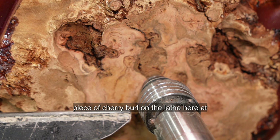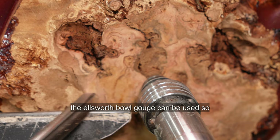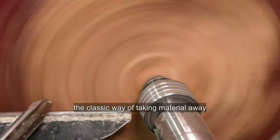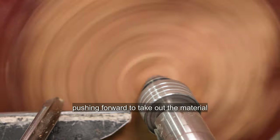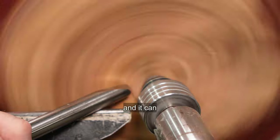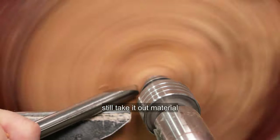I've got a piece of cherry burl on the lathe here and I'm going to show you how the Ellsworth bowl gouge can be used. Start up the lathe and get it going to around 600 RPM. The classic way of taking material away with this bowl gouge is to address it at a slight angle and push forward to take out the material. Or you can turn it completely around and it can pull cut quite easily, still taking out material.